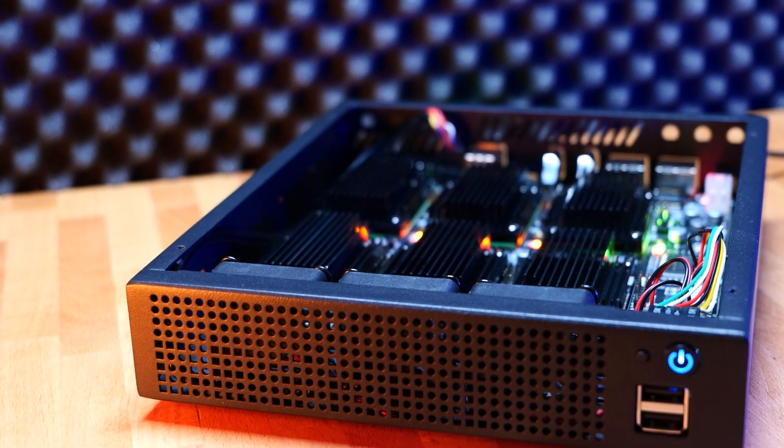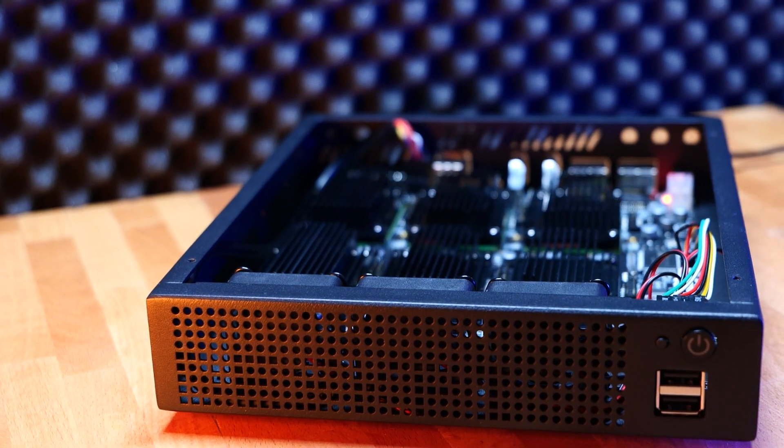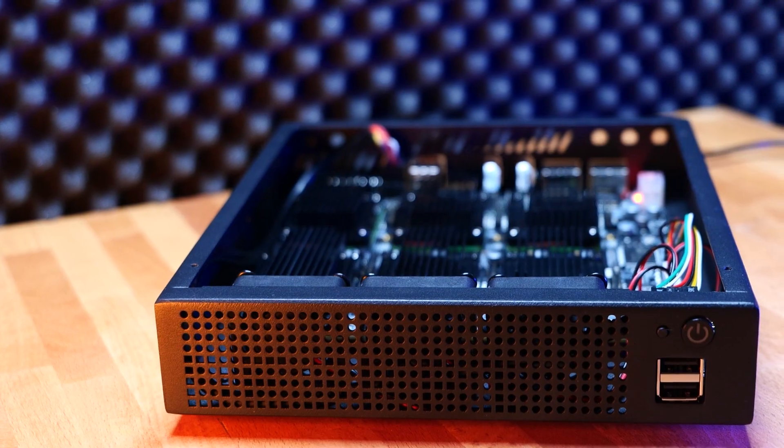There are a couple of things I think should be included in the case. First, there's no designated way to power down individual Compute Modules — the power and reset button affects all boards at once, giving you no physical control over individual slots. Another feature I'd love to see is a small display at the front to show what individual nodes are doing. You do have six status LEDs, but they're located at the back, and other than blinking they won't tell you much.